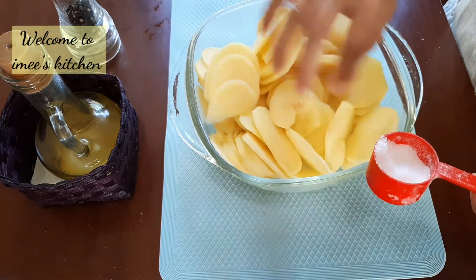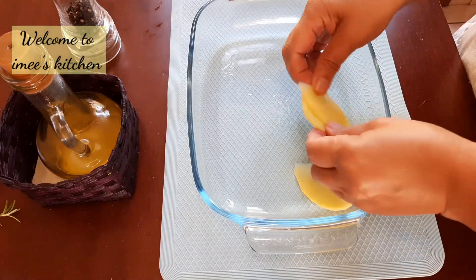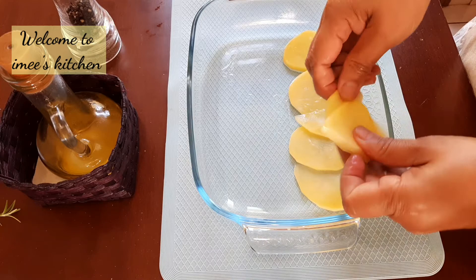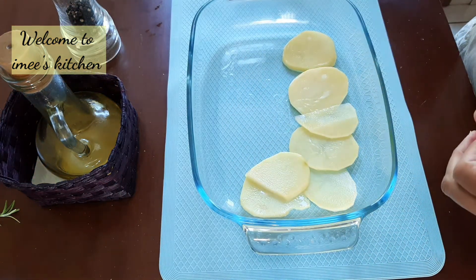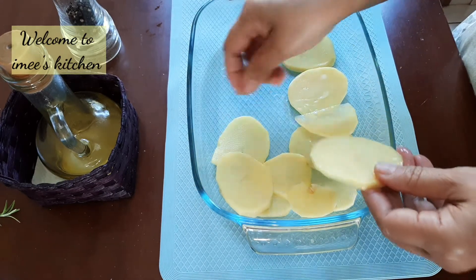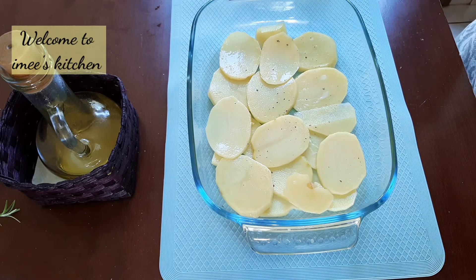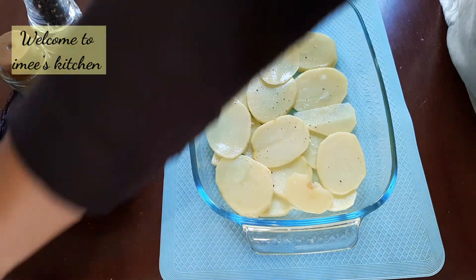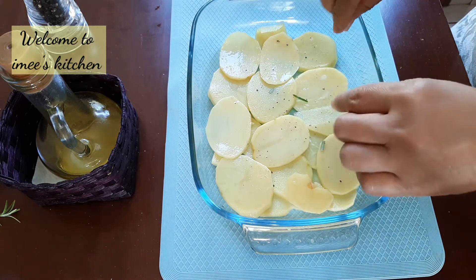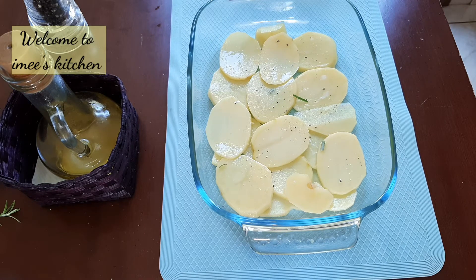Now that the potatoes are sliced thinly, drizzle them with salt and arrange them in a baking tray evenly. This is the first layer of the potato cake. Drizzle it with a little pepper, add some leaves of rosemary, abundant parmesan cheese, and slices of mozzarella.